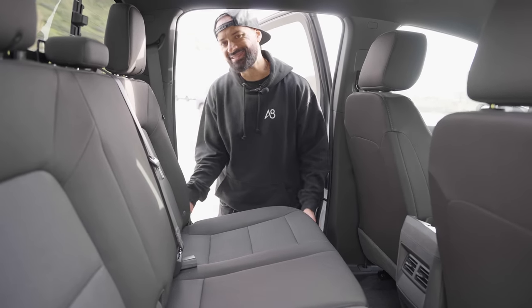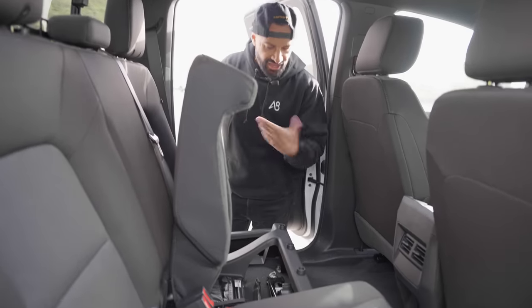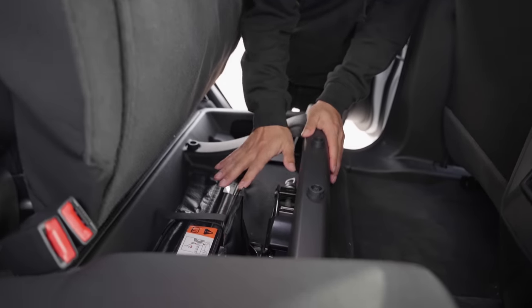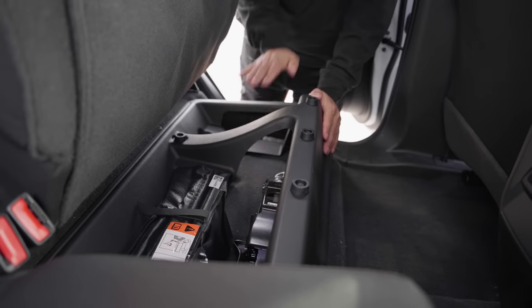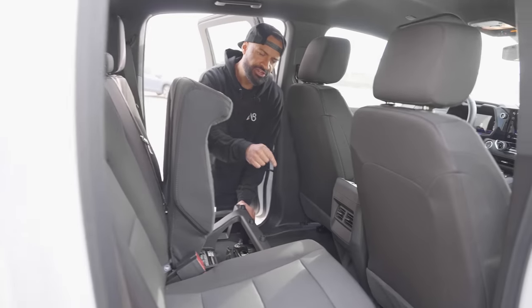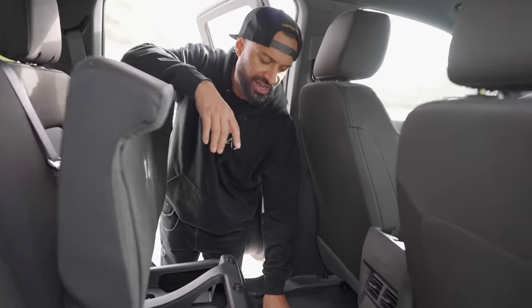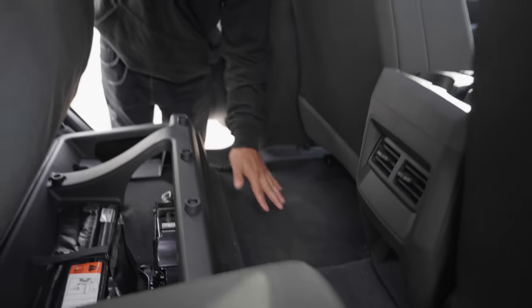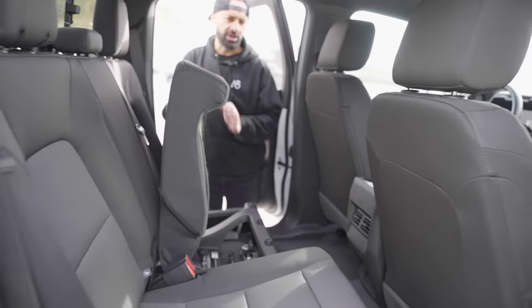There is a handle here, and when I pull it, this bottom seat does come up. And voila, you do have some storage — your tools can go here, which is pretty standard. You do have some storage to put stuff in, especially on this side. And there's carpet here. Remember, work trucks usually don't have carpet, and I just noticed it does have carpet. It doesn't have a huge bump out, which is nice. It's not plastic.